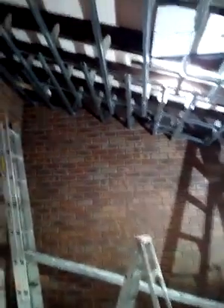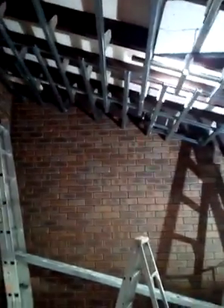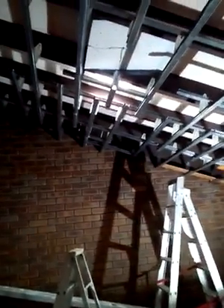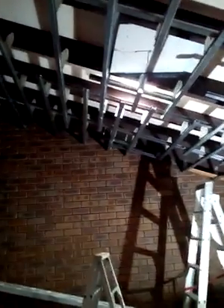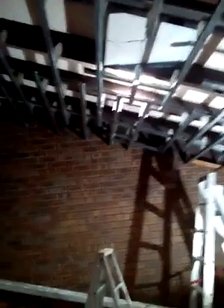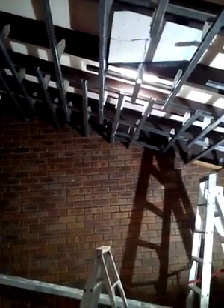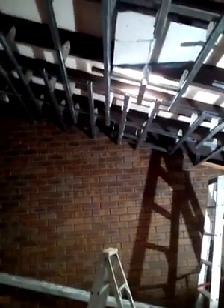Hello, this is a rake ceiling. It's at 4 metres high as you can see. It's all clipped properly with all the clips at 450 centres. A lot of other ceiling guys only do 600 centres, which to me is not good enough.